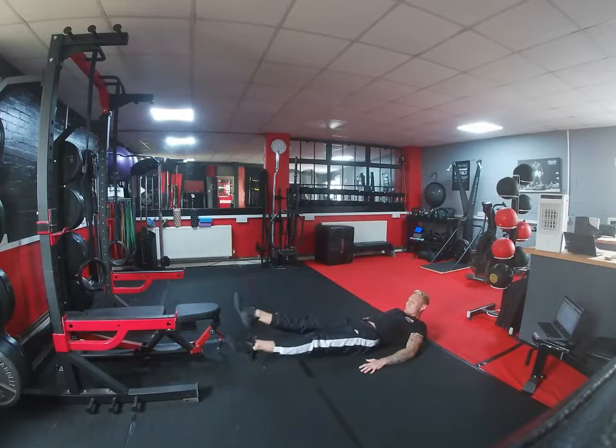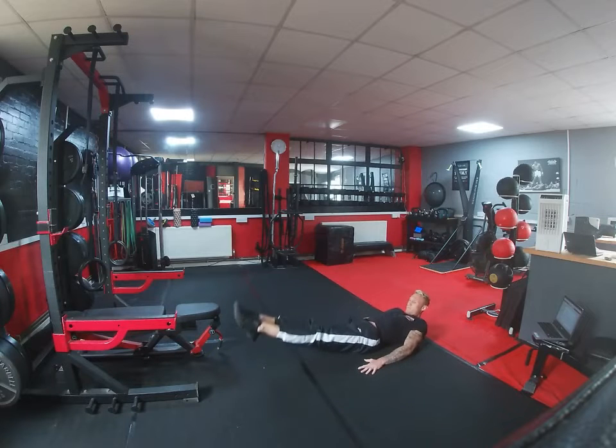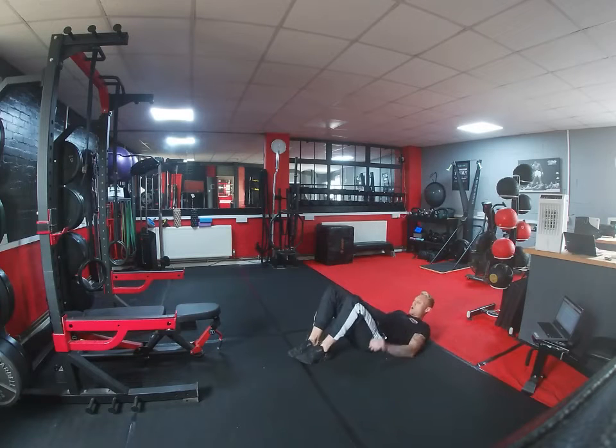From there we're going to go into raises — again, 30 seconds of raises. You're not coming all the way up; you're just coming up a little bit where you feel that tension in the lower part of the abs, and then just before you hit the floor, you're going to come back up.